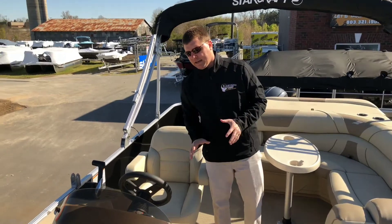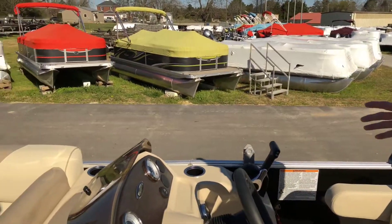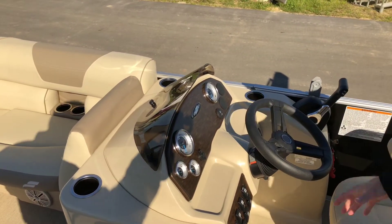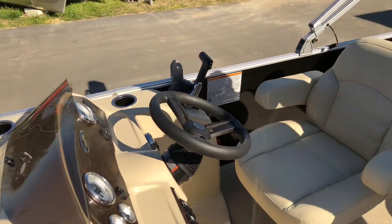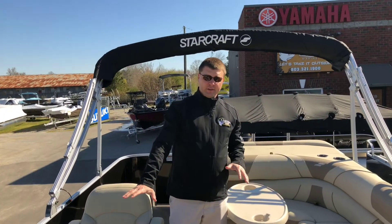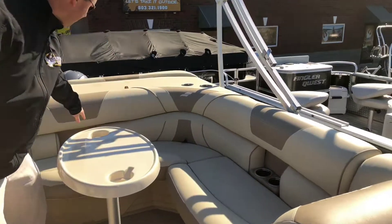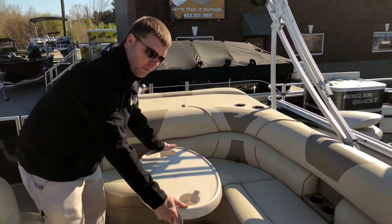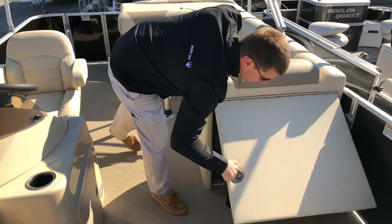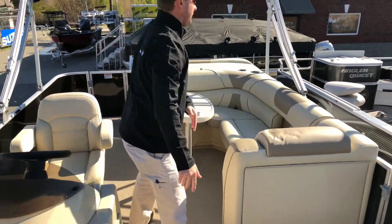Come on a little bit further back to the helm right here. This helm is designed with a driver in mind. Your gauges are apart and you can see them very easily. You have tilt on the steering wheel so you can adjust it. Very comfortable seats, this one pre-rigged for Yamaha. Jensen stereo system. You have cup holders throughout, recessed into the seat backs. Four cup holders, a removable table, and your changing room.